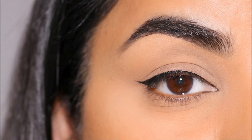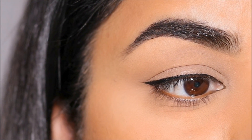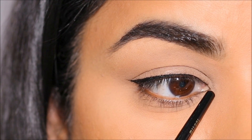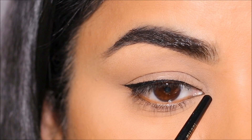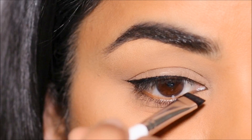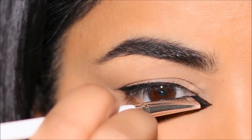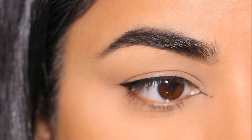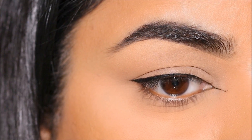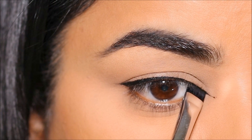That'll leave you with a fine winged eyeliner. Now for the inner corner, you first have to detect the center point of your inner corner — for me it's right there. I'm going to stamp the brush there one time and join it to the upper and lower lash line. I'm simply stamping it right in the center of my inner corner, and you can see how beautiful that line is — it's so fine. You don't have to pull a liner, you don't have to worry about shaky hands, all you have to do is stamp it.